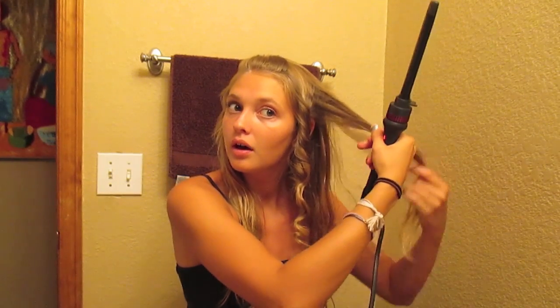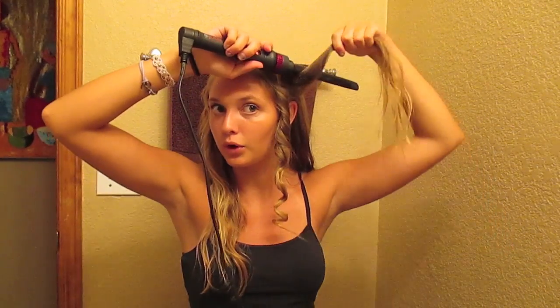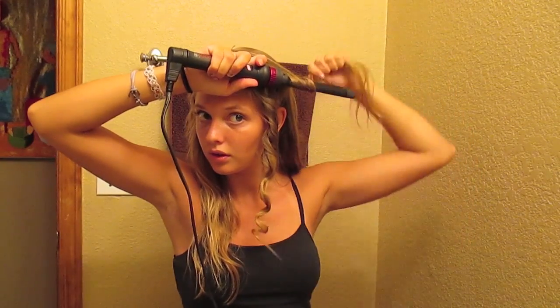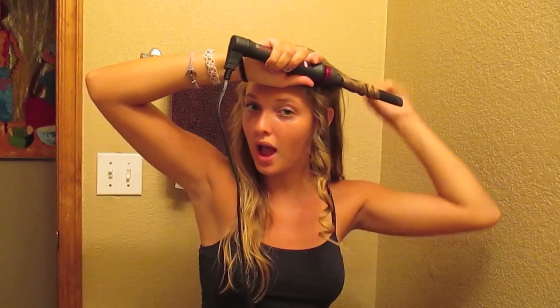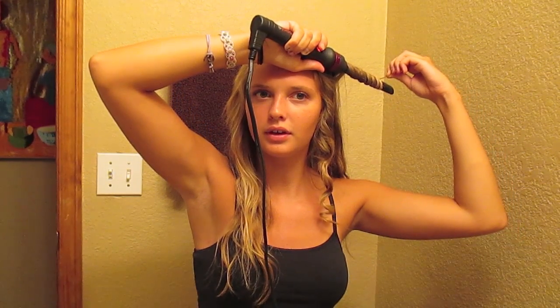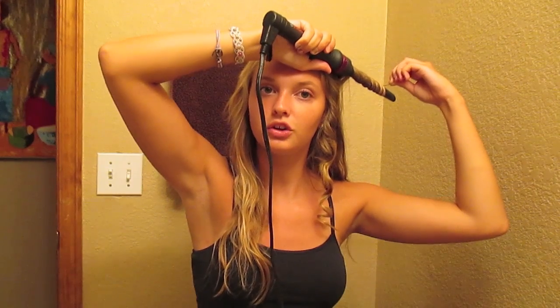For my next piece, I'm going to go the opposite way — last time I went over, this time I go the other direction. I usually do every other curl in the opposite direction, so your curls don't all go the same way and clump together, which gives you more volume.